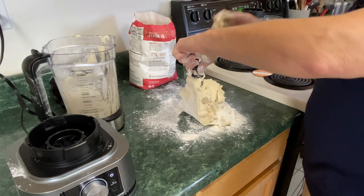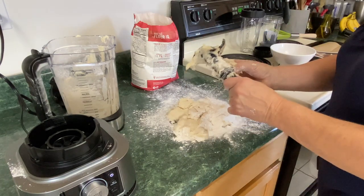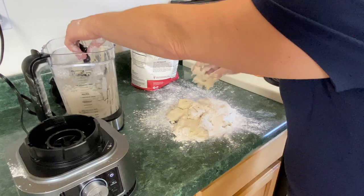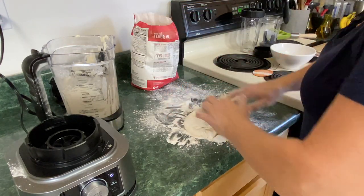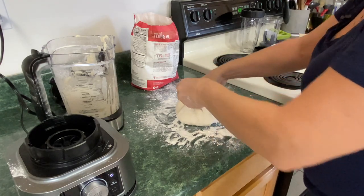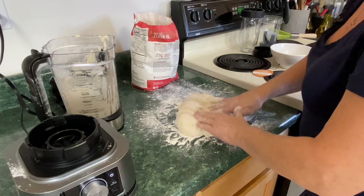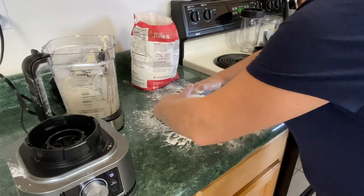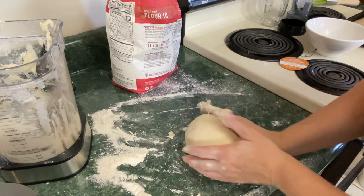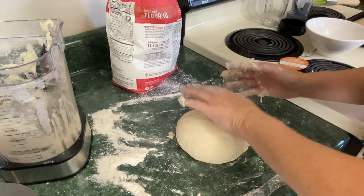Take it off the hook here. Let's put that in there. We're just going to knead this a few times and shape it into a ball. The dough feels nice — very nice — even though it is super sticky. Yeah, this is a nice dough, a little bit sticky, but yeah.